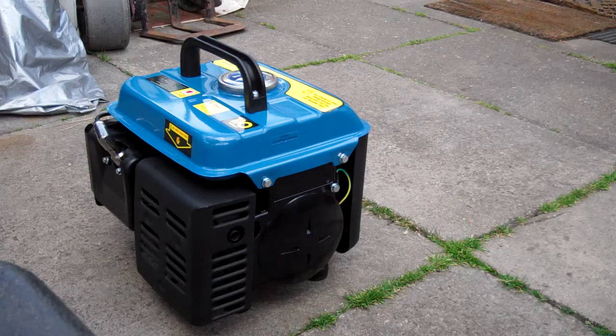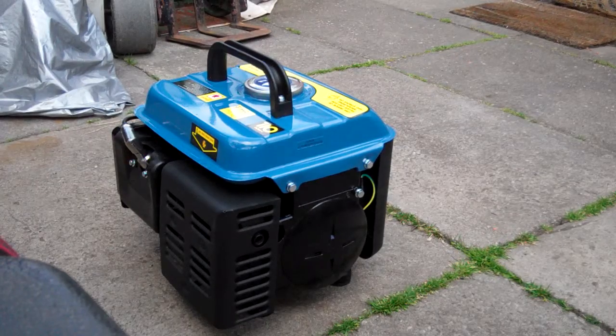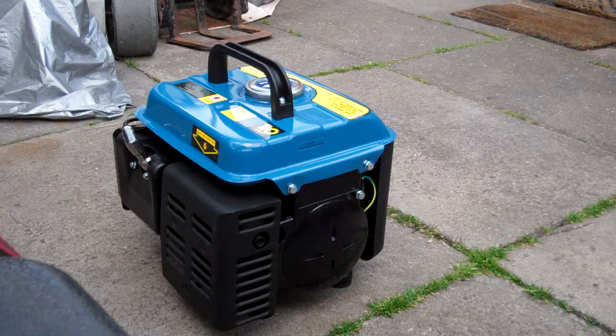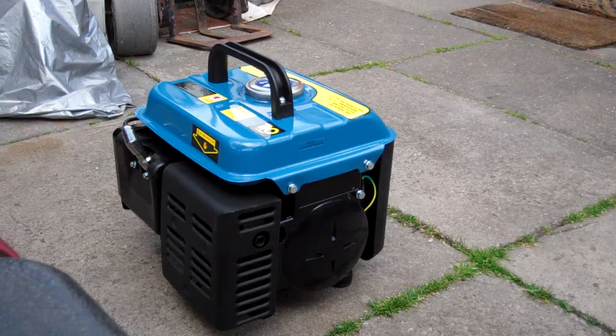I'll fuel up now and hopefully get it running. Anyone on YouTube, you can comment — leave me a comment as long as it's sensible of course, don't leave any rubbish and certainly nothing abusive. Anyone who is a fan of generators will love this, and especially fans of two-stroke or four-stroke for that matter — they'll love this. So here we go.